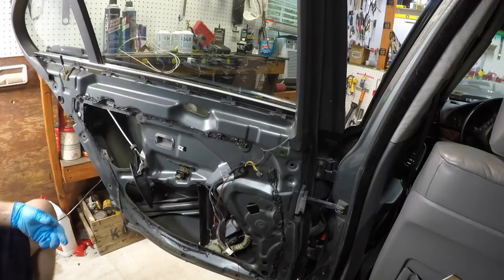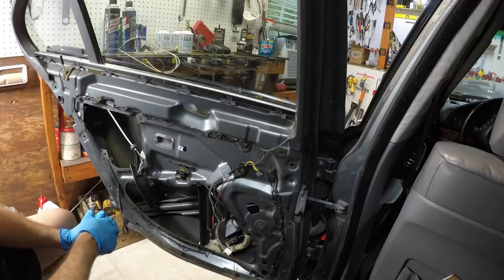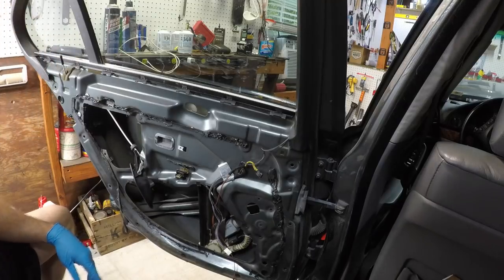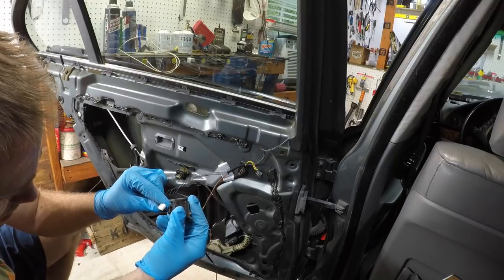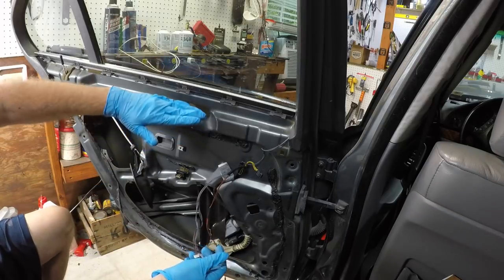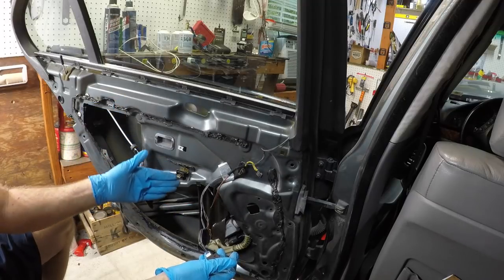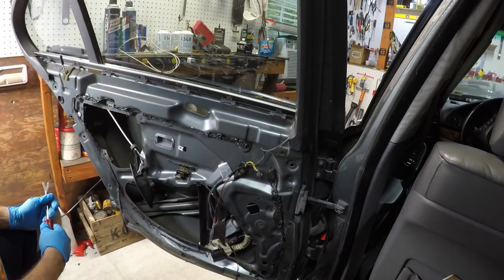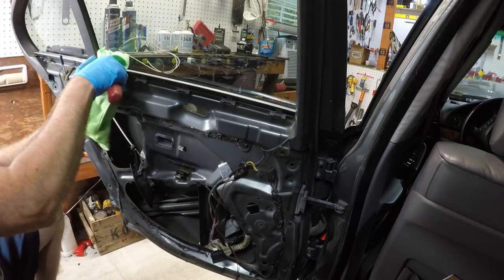We'll push the door handle through that hole. Here's the regulator. We're going to have to lower the window - I'll clip the switch back on and turn the key. We need to get the window down. Down here there's going to be a bolt in the glass. Once we take the bolt out we're going to remove this strip right here - we're just going to pop it.